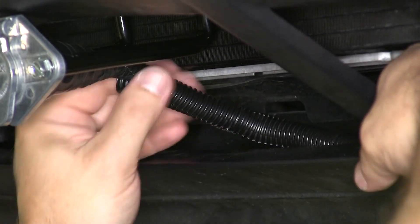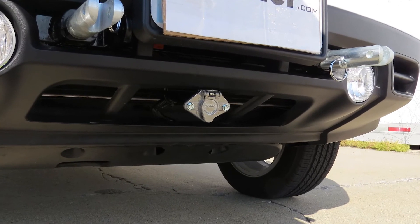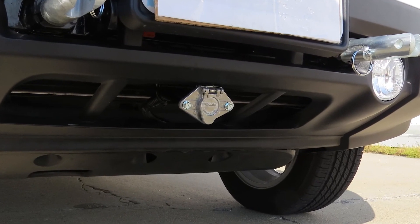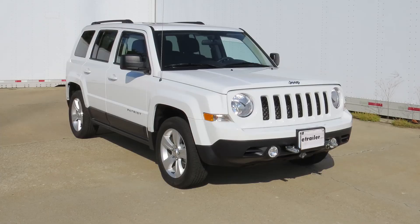That concludes our installation of the Pawlik six-pole round-pin trailer wiring socket with exposed terminals and a rubber boot for the vehicle end, part number PK-11608, on our 2014 Jeep Patriot.